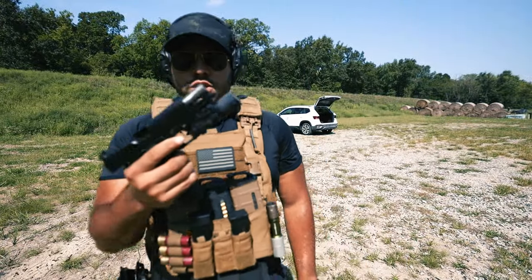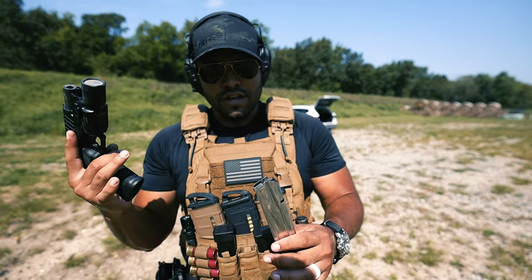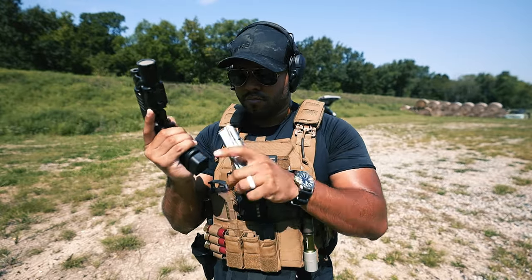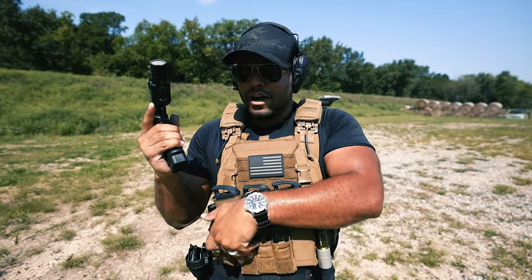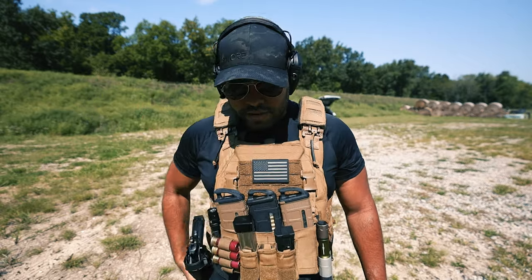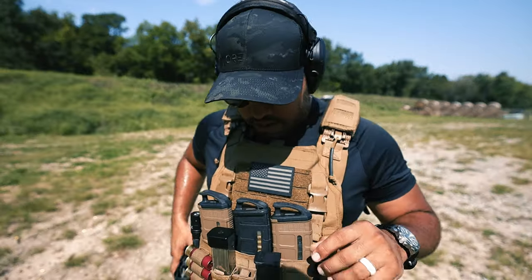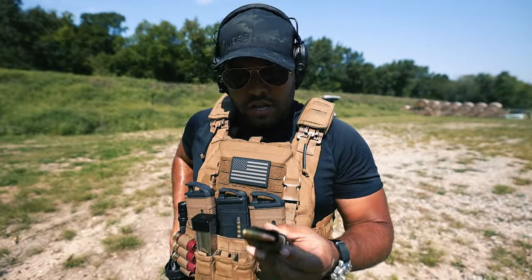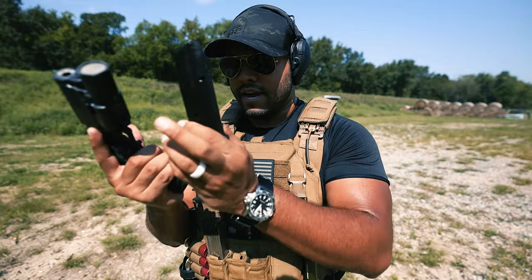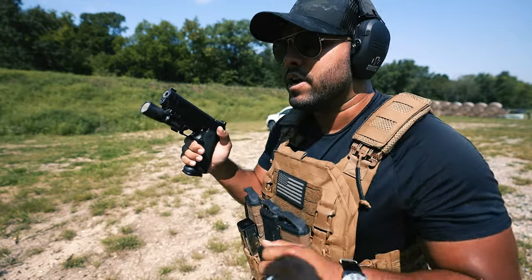Nothing - just less aim. Overall, no malfunctions. I'm going to keep trying to run the Prodigy's original stock mags and see if they still misfeed. I just went through a couple mags. I'm going to try it again with the 17-round mag, not the 20-round mag, stock from Springfield. Let's try it out.